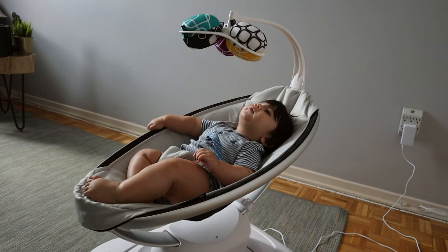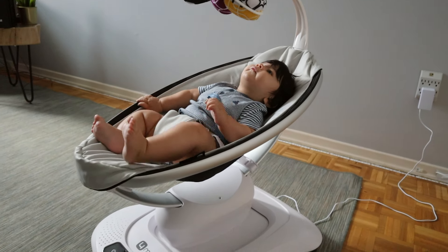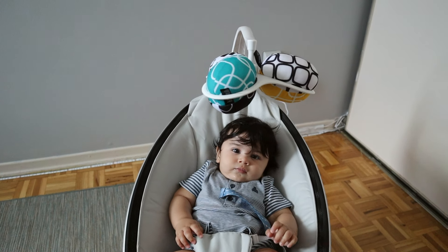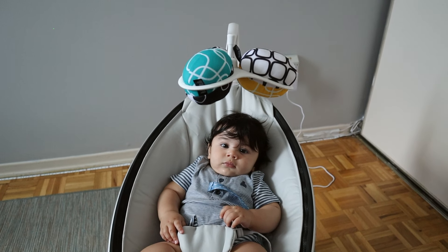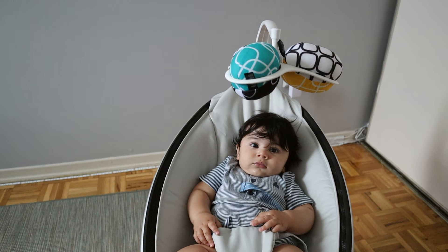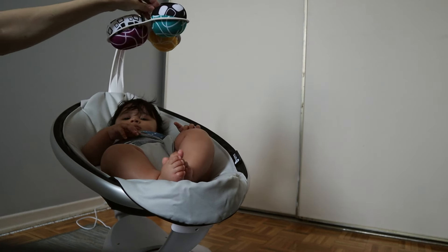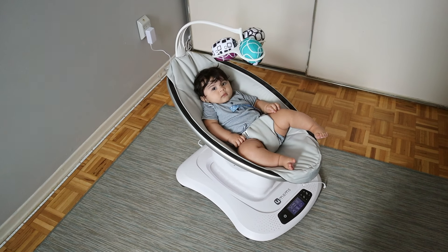One side of the mobile balls is black and white and the other side is colored, so you have the option to reverse them. Most research says babies can't see color when they're first born, so when my son was a newborn he would look up at the black and white balls. Now that he's four months old, we've reversed them to the colored side and he likes it just as much.